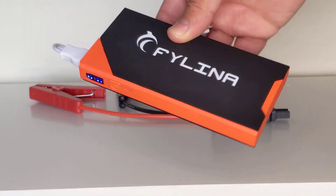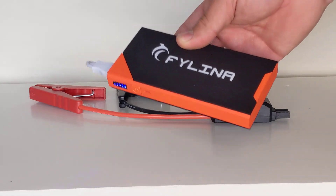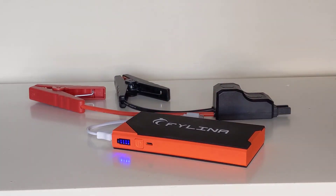Hopefully that's given somebody a quick overview of this Fylina backup battery and maybe it'll be useful to you. Thanks for watching.